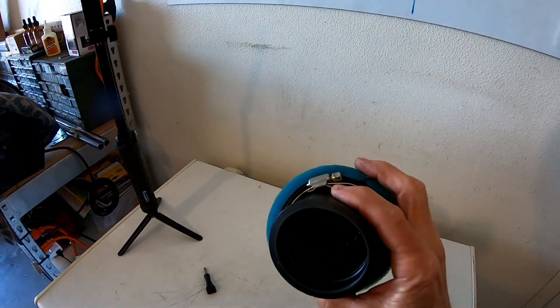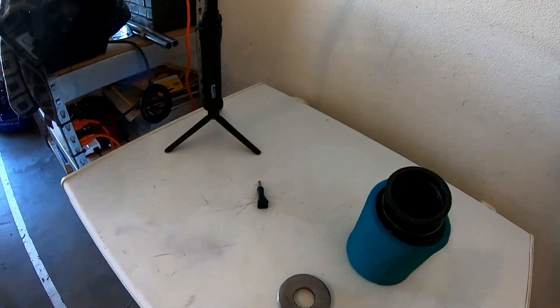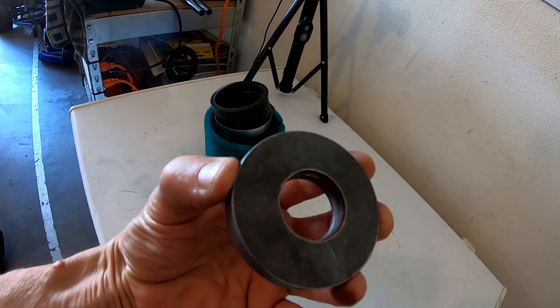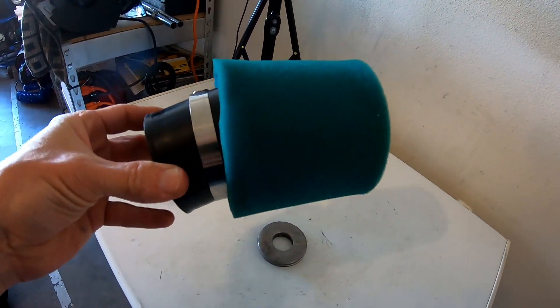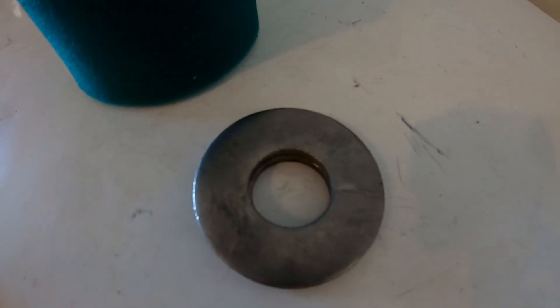You can get a smaller 58mm version — a foam version — for like nine bucks if you want something a little smaller that'll still fit on there. So figure 13 bucks for this with free shipping, then a couple washers, and that's my adapter. I'm going to try to put that on the bike and see if there's any performance gain with the homemade performance filter adapter.